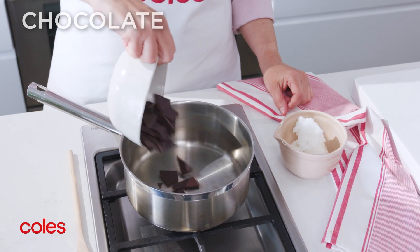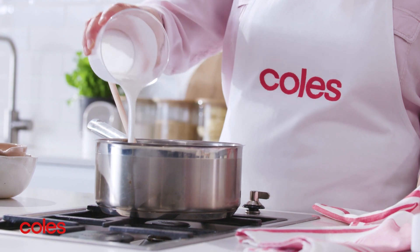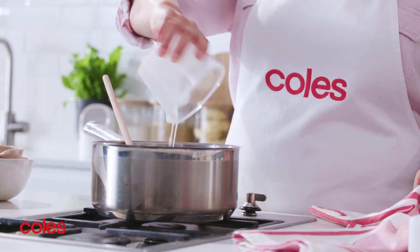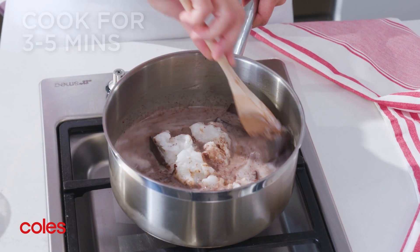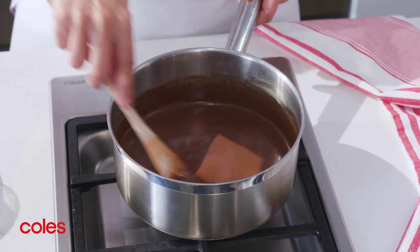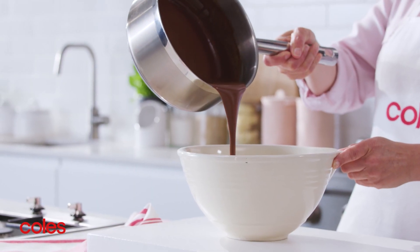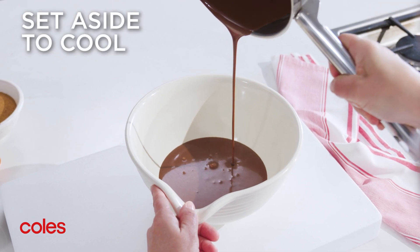To make the brownie, place the chocolate, coconut oil and coconut milk in a medium saucepan and place over low heat. Cook stirring for three to five minutes or until the oil and chocolate have melted and the mixture is smooth. Pour the chocolate mixture into a large heatproof bowl and let it cool slightly.